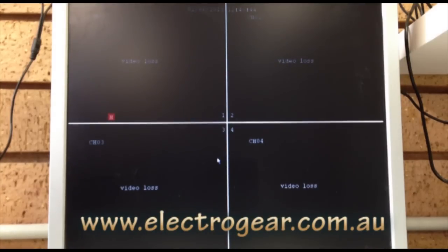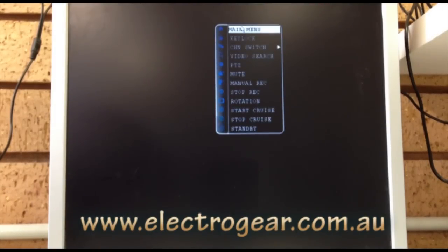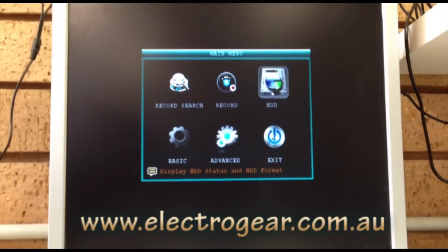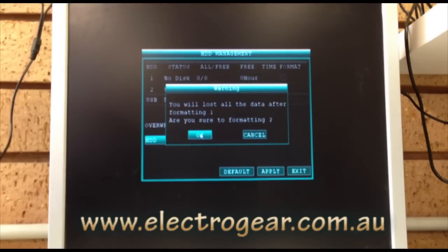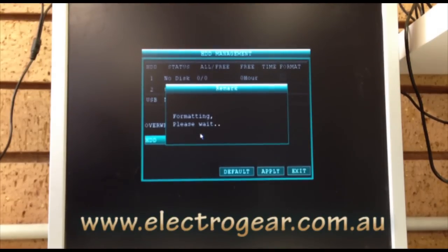We've now physically installed the hard drive into the unit — now we have to format it with the system. I've just plugged it in; I haven't put any cameras up, you don't really need to yet. Just go to the menu, then go to HDD, and you'll see two slots — one is 'no disk' and the other is 'unformatted hard drive, one terabyte,' which is what we put in. Just click Format and then HDD Format, and click OK.